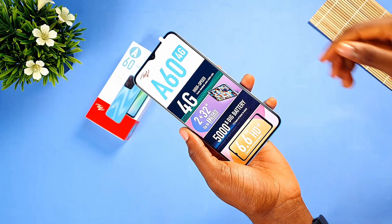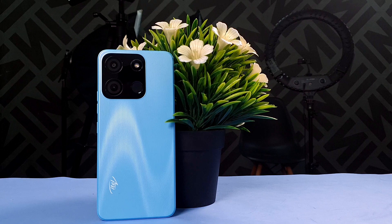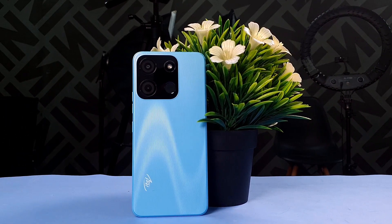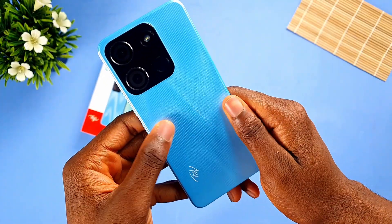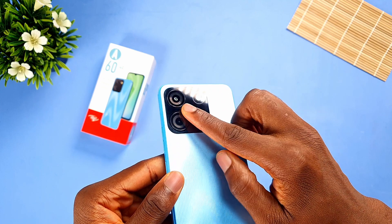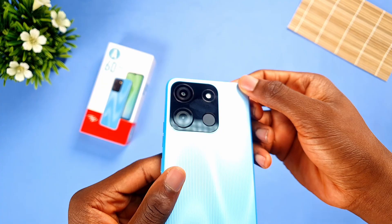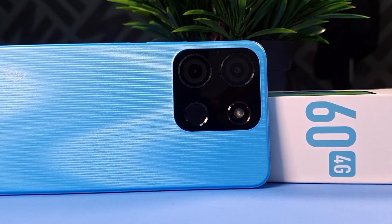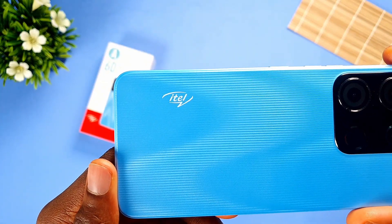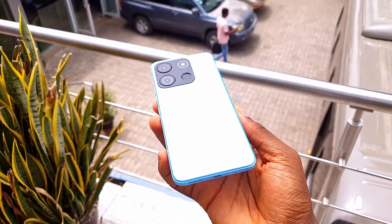Itel claims that this is the most affordable 4G smartphone, and they might actually be telling the truth. The Itel A60 has a nice design in my opinion. It has a striped pattern on the rear but you barely feel it when you run your fingers through the phone. Both the frame and the rear are made from plastic and you won't get fingerprint smudges on the Itel A60, only on the camera bump which has a glossy finish. Speaking of the camera bump, it has two cameras, the flash, and the fingerprint scanner. The Itel branding is at the bottom of the phone. The phone is also boxy — the sides are not curved — and I do like the design of the Itel A60 4G.